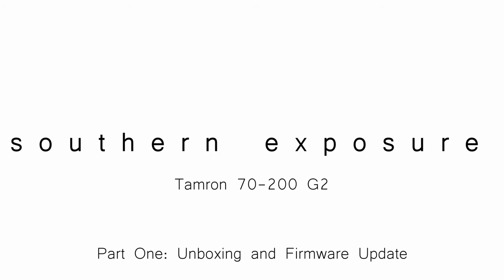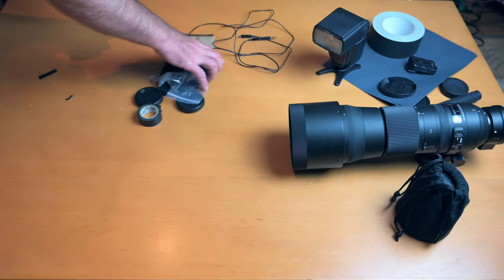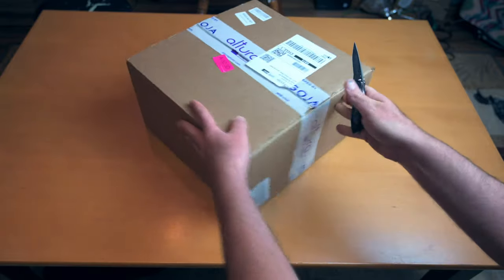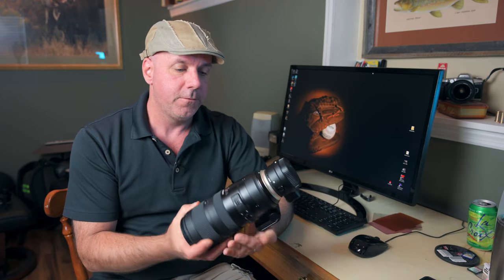Good morning, beautiful. Today, we're going to take a first look at the Tamron 70-200 G2. Larry here with Southern Exposure, information and inspiration for the amateur photographer. I'm kind of excited because I've just received my copy of the Tamron 70-200mm f2.8 G2.